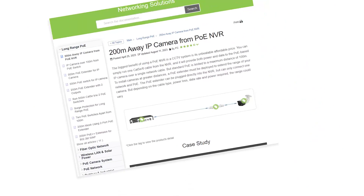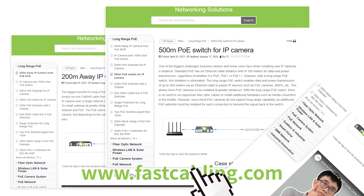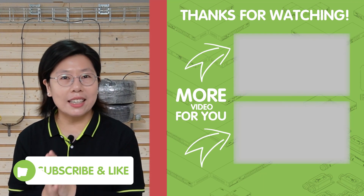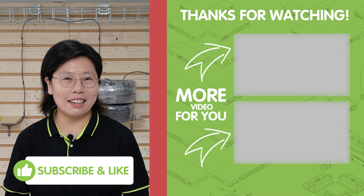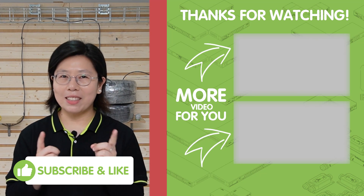You can also explore cutting-edge solutions and innovative products on our website. Whether you're seeking the latest gadgets, powerful networking solutions, or transformative tech insights, we've got you covered. Visit our website now for a tech journey that goes beyond the ordinary. Thank you very much for joining us, and I'll see you in the next video.